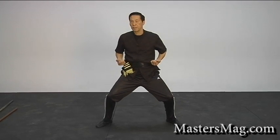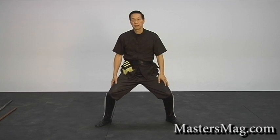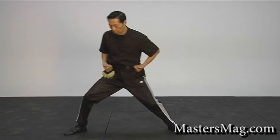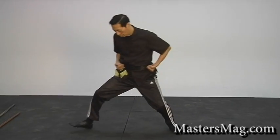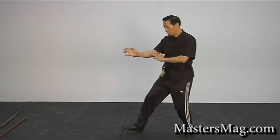The pole form is different from Wing Chun because it originated from Shaolin. It uses a lot of horse stance and also the cat stance. When we advance, it's very similar to the Wing Chun and the Biu Ma.